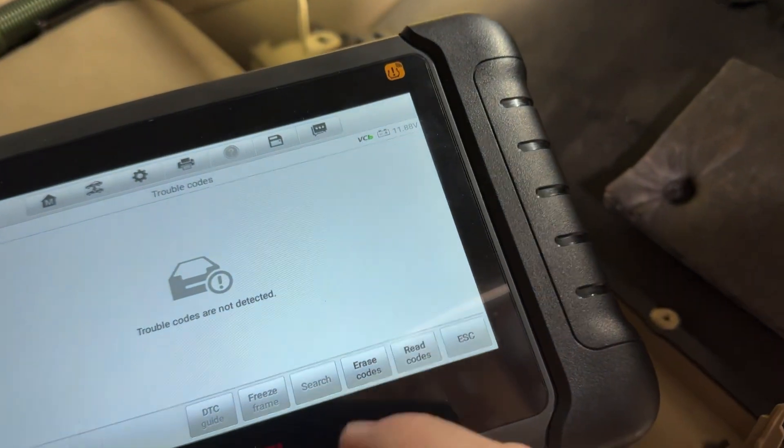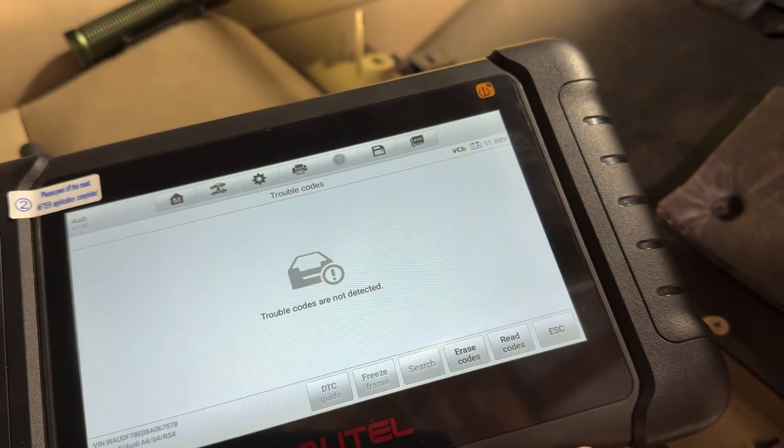I'll go ahead and read codes — still no trouble codes. Just for kicks, ignition off and back on, run it again.